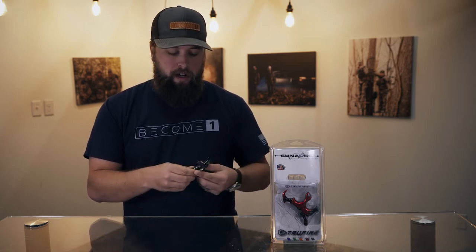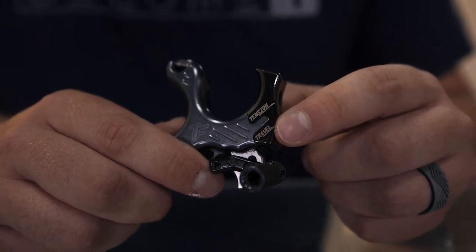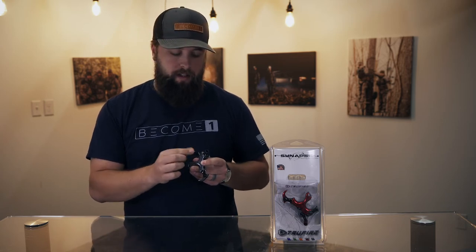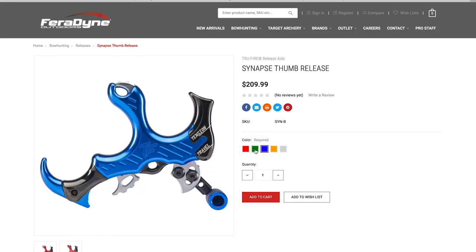As far as your trigger, we have trigger tension and trigger travel, which are labeled — which is perfect. So if you're one of those guys that likes to tinker with your equipment and get the perfect adjustments, this will be an easy way for you to tell where your trigger is at all times. As you can see, I have the silver color right here, and it comes with four other color options.